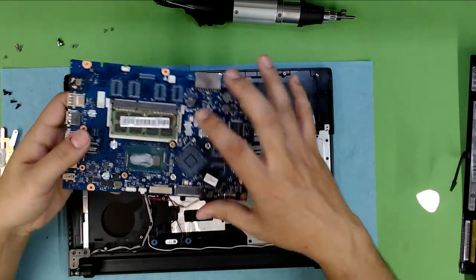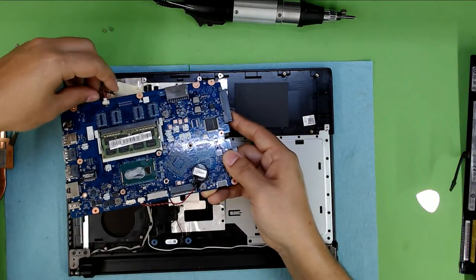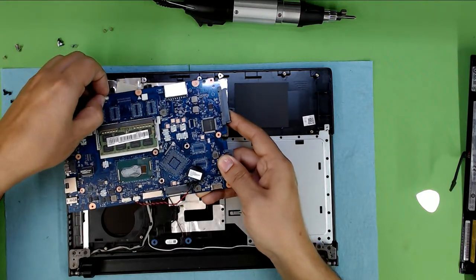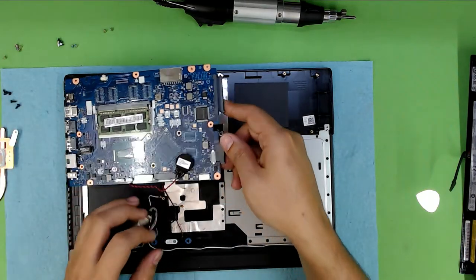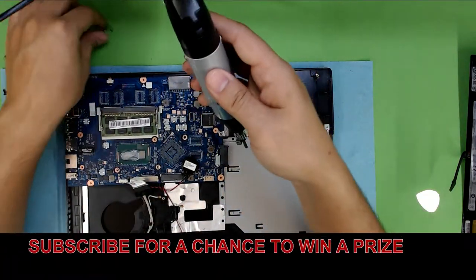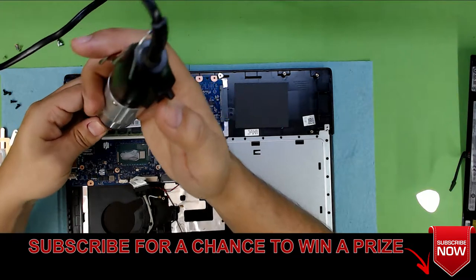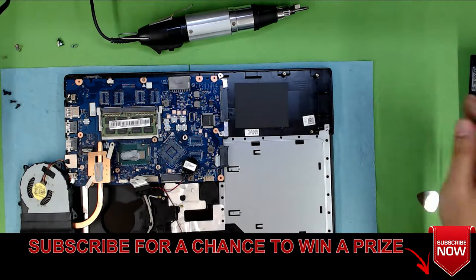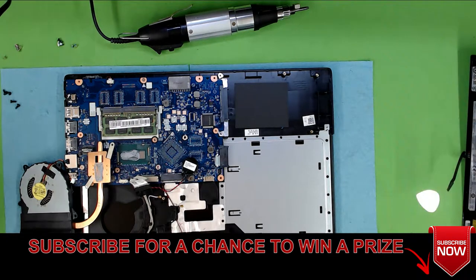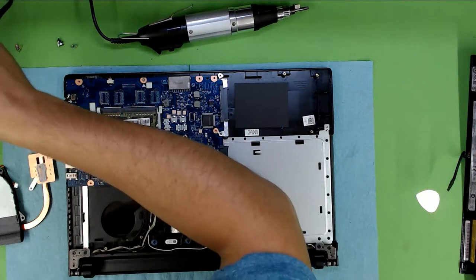Let's go ahead and put back down the motherboard. First plug in the speakers — it's easier now. Put down one side and put the two screws for the motherboard.